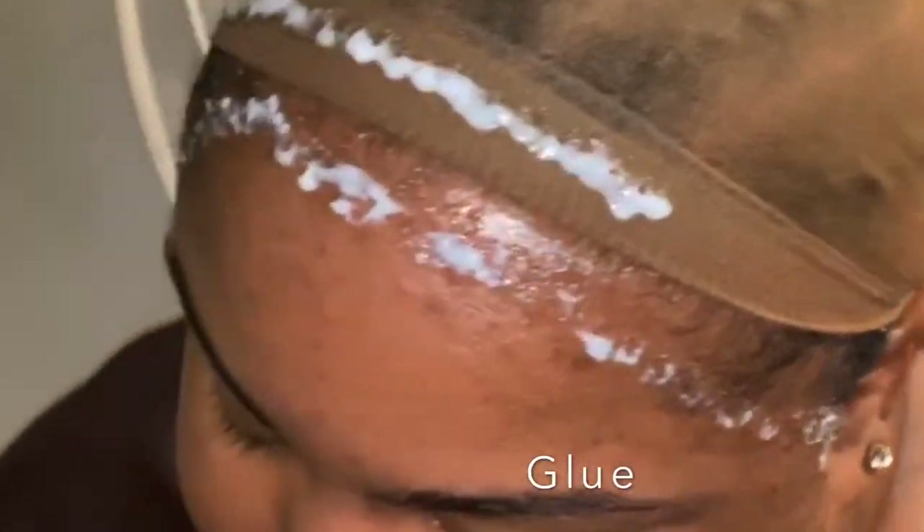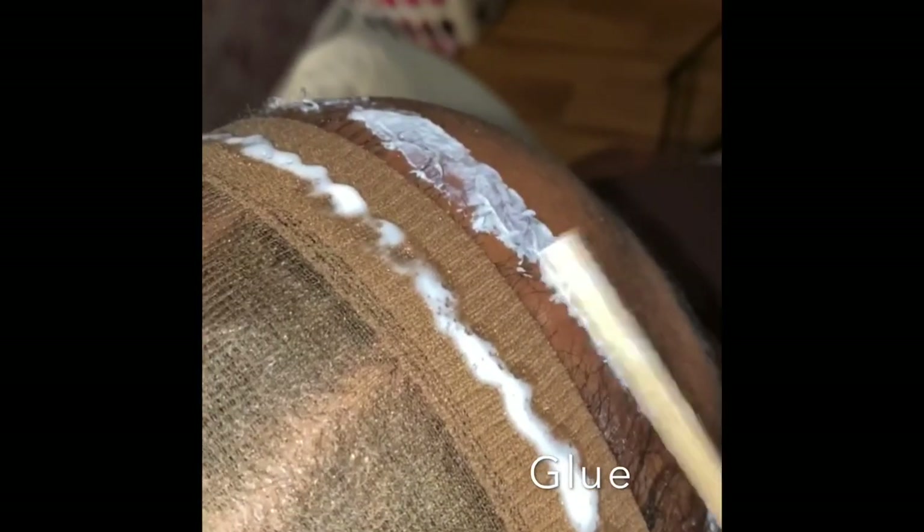Just a little backstory — I've already bleached the knots on this wig and I also did a wash with a purple shampoo to get any golden tones out. Now I am applying the glue right around her edges. Since Hershey has a small forehead, I did it right in front of her edges and a little bit on top of the cap for extra security, and I let that dry.